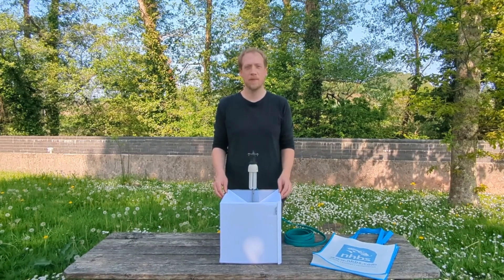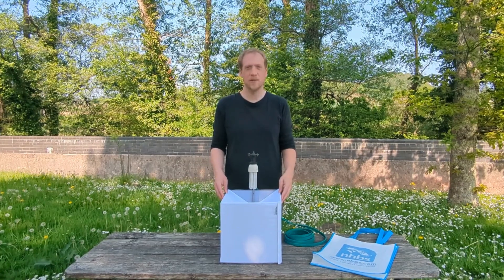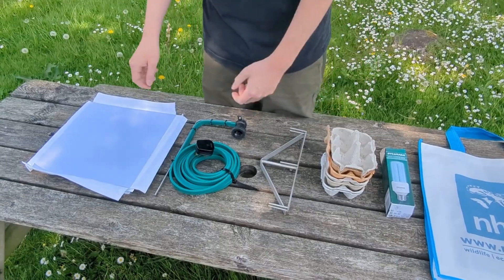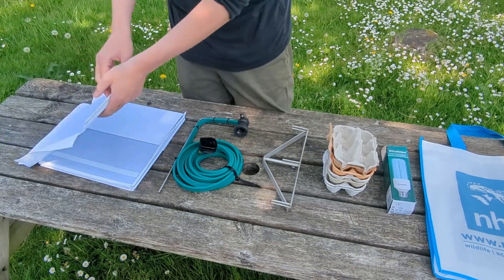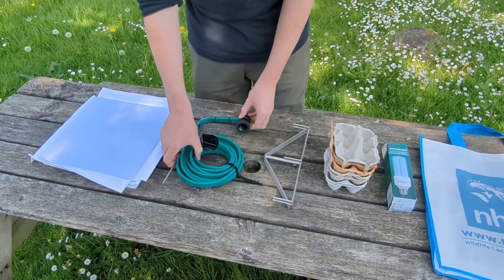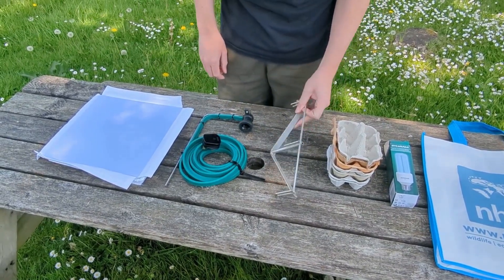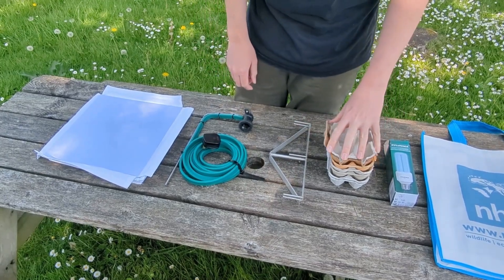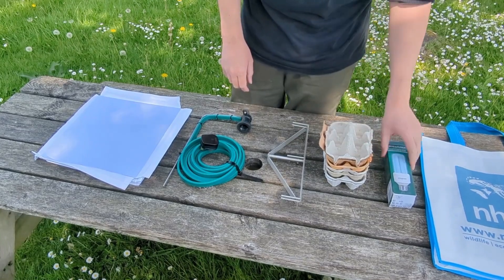As it's coming into summer, we thought now was a great time to introduce you to the NHBS moth trap and show you how to assemble it. So here we have the trap walls, the main trap itself and the base. Then we've got the light carrier plug and the bracket that supports that above the trap. Some egg boxes to go inside for the moths to hide in, and the bulb.